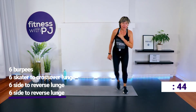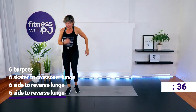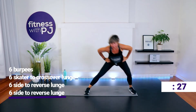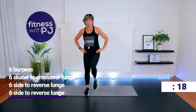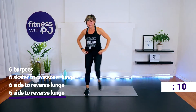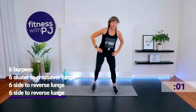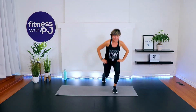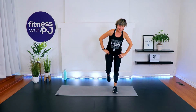Third round — back to burpees. Our timer is going to go in 10 seconds. I'm going to finish off this set with this leg so I'm balanced out. You can march it on the spot if you want, or finish off with me.